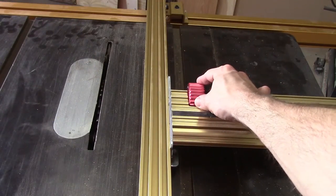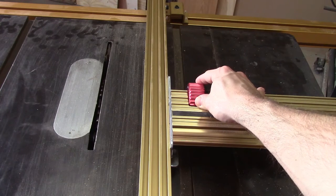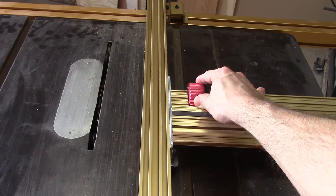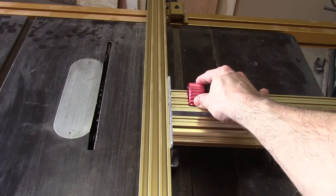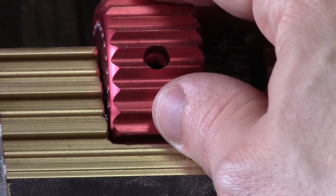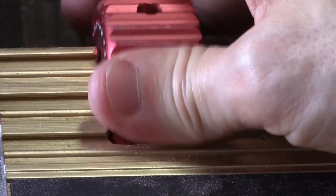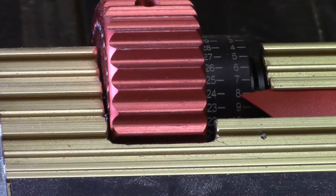This knob right behind the rip fence is what incrementally adjusts the fence farther away or towards the blade in increments of one one-thousandth of an inch. To use this knob, the LS Positioner lock must first be in the middle position. Then you simply advance the knob in either direction you need to attain accuracy within one one-thousandth of an inch.